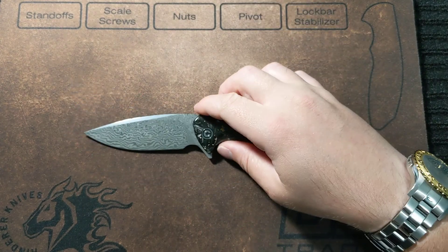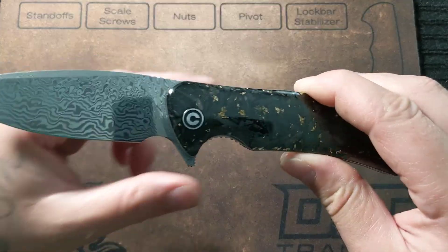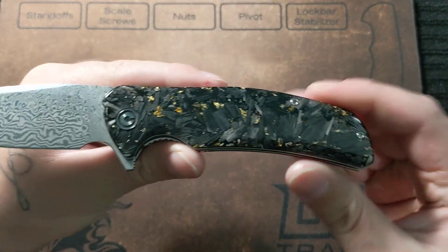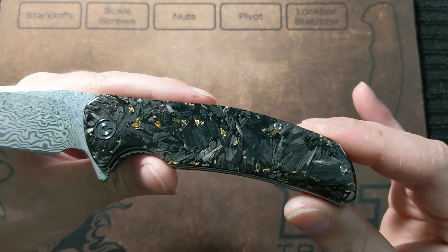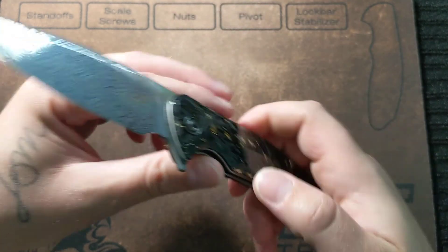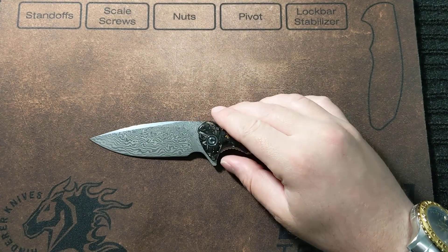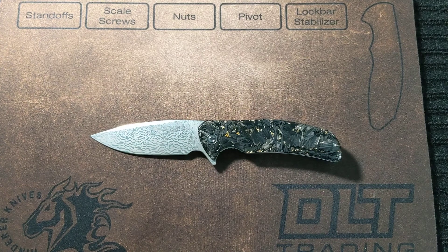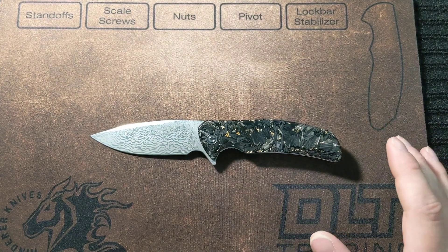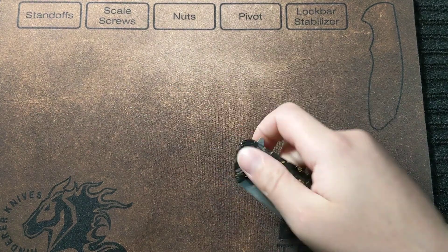The price on this knife is excellent, because if you think about it, if you get a pair of scales like this from a custom scale builder they're going to cost more than this knife costs in itself. This knife goes on Blade HQ for $99 — of course it is sold out.